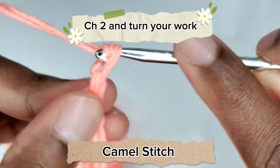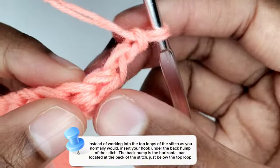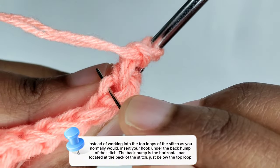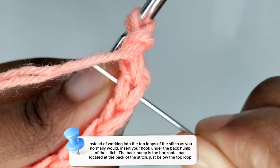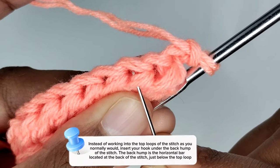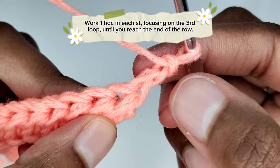Following, chain two — the two chains will serve as our turning chain and don't count as a stitch. We are going to prepare for a half double crochet in the third loop of the first stitch. Normally we work into the top loops of the stitch — there's a front and a back loop. Instead, we will insert our hook under the back hump of the stitch. The back hump is the horizontal bar located at the back of the stitch just below the top loop — it's also called the third loop.